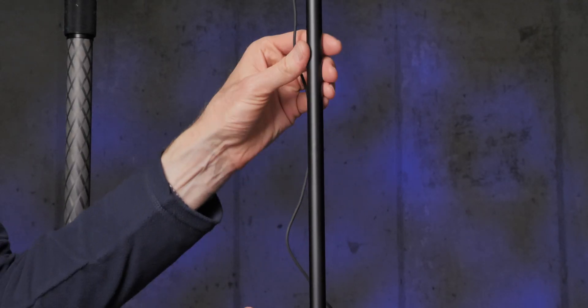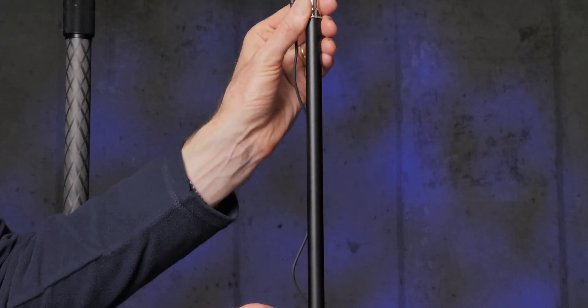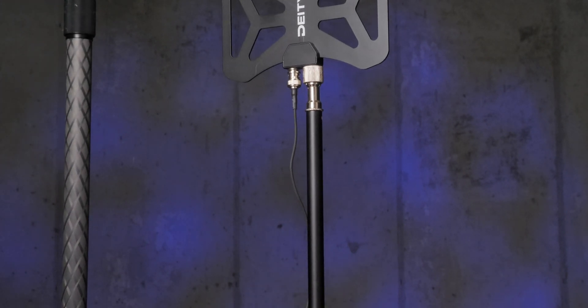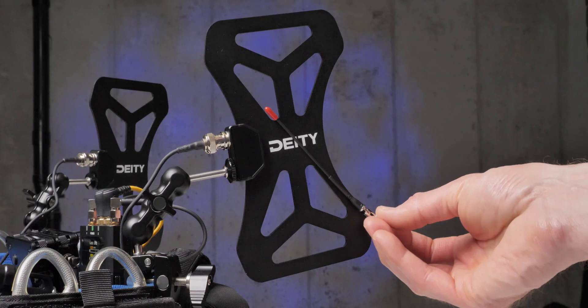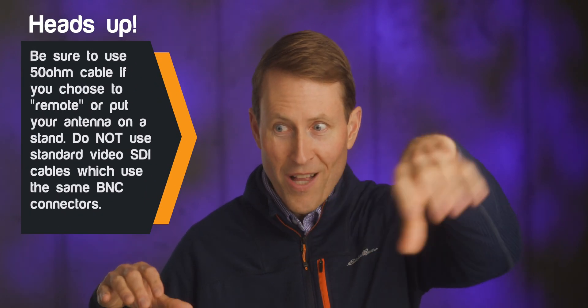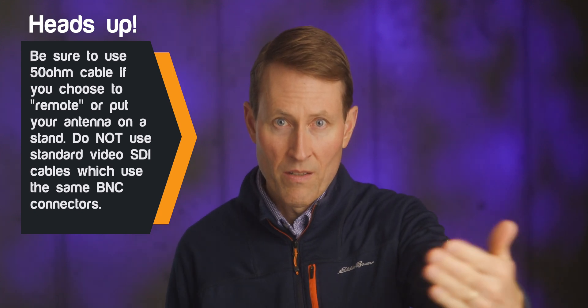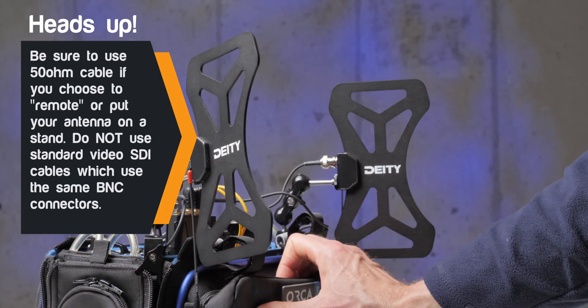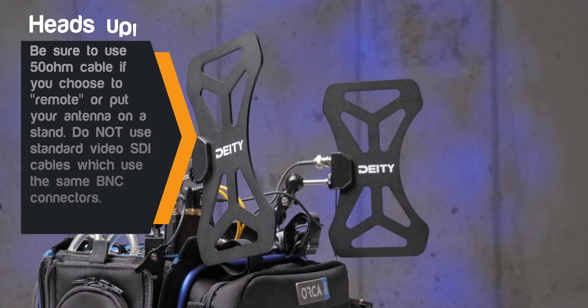The second thing: line of sight between your transmitter and your receiver is a massive factor in how good a reception you get, whether you get dropouts, and how far you can transmit. The nice thing about having an external antenna like the butterfly or BF1 is that you can put it up higher to get it above any obstructions in the line of sight, and you can also move it closer. If you're situated as a sound mixer behind a wall and the action is happening on the other side, you can run the antennas to that side of the wall where the filming is taking place.